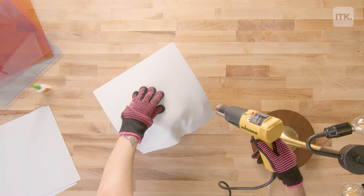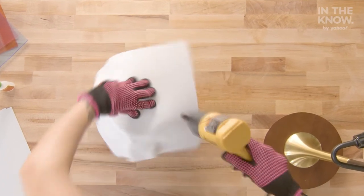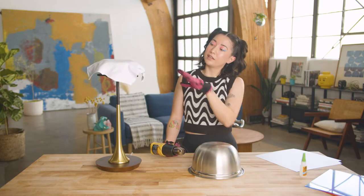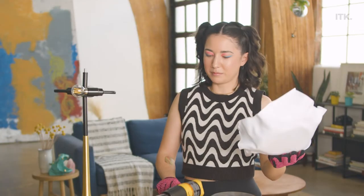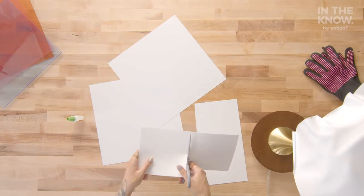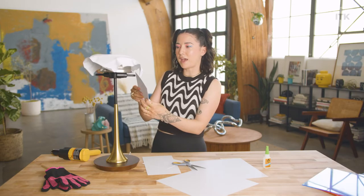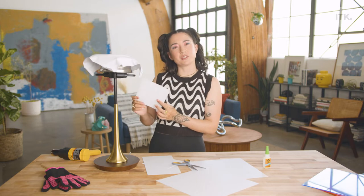It's kind of making some cool shapes. This would work if the material was like twice as big — I need something bigger. I am cutting up these pieces of styrene because I'm going to mold them and then add them like tiles along the rest of the lampshade.